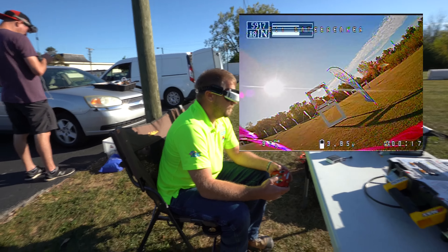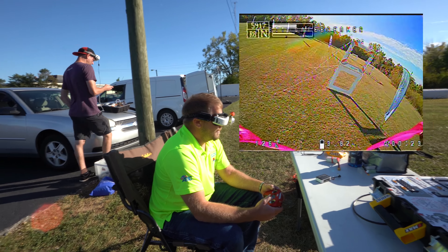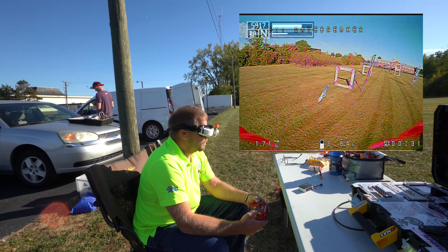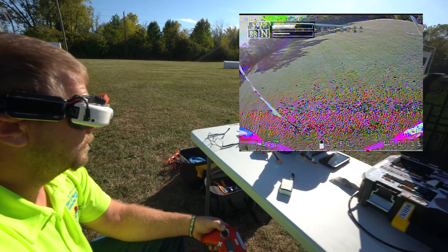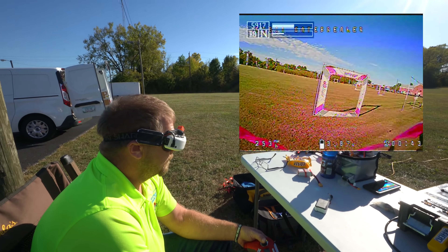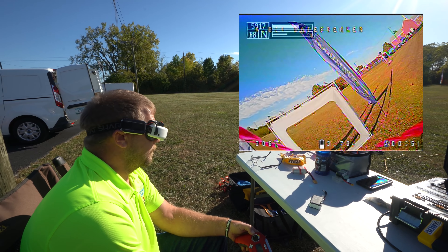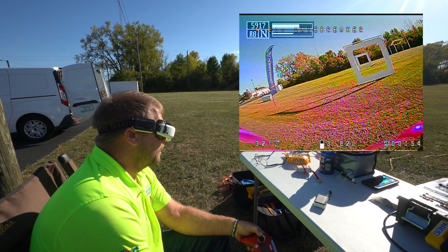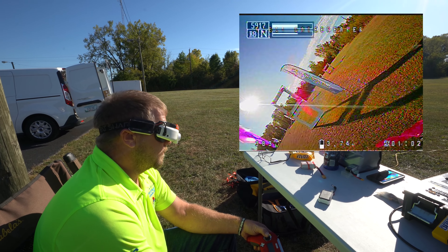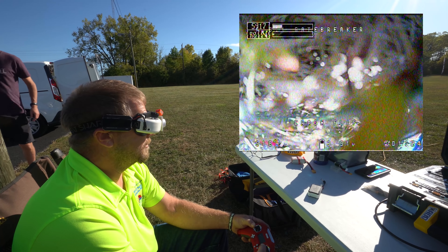Gatebreaker just took off on 3S, currently running the track. That poor battery's already sagging out — these batteries are old. Doesn't look like too much of a dog though. We're running about 50 to 80 percent throttle here. He crashed — turtle mode? It's got it. Nope, going to have to do a stick flip.